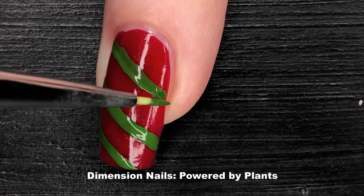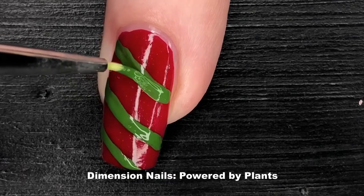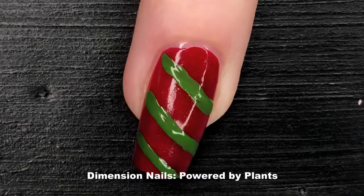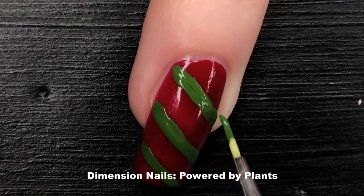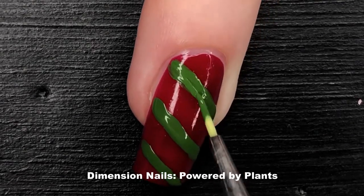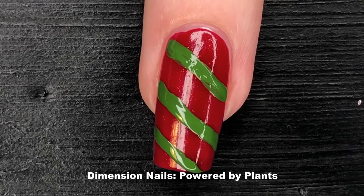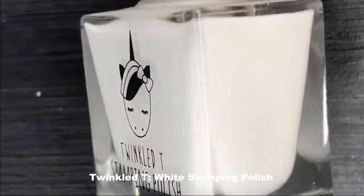Has anybody noticed how awesome this shade of green is? It's superb. Powered by Plants is a very creamy and opaque shade of green from a brand I really love. Dimension Nails is cruelty free, vegan, and ten free, and they have a really great recycling program that I would suggest checking out.